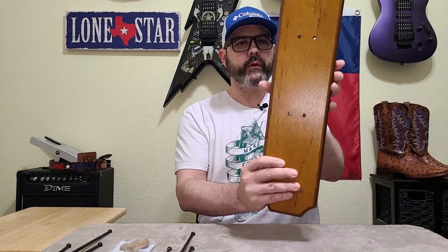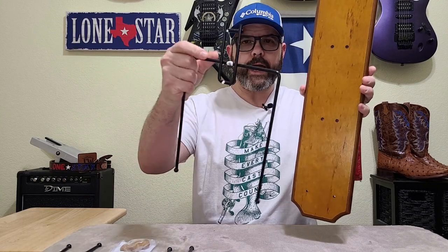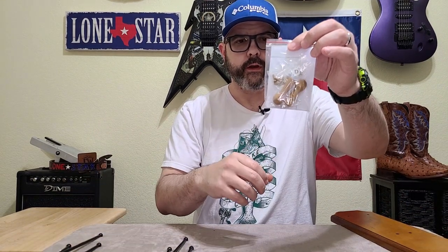Alright, so when you open it up, the first thing you're gonna notice is styrofoam going everywhere — it's all over the floor. I'm gonna have to vacuum, and there's just little bits and pieces all over. But you're gonna get the mounting board that goes on the wall, three racks that go in the corresponding holes, and a little baggie with instructions and mounting hardware.